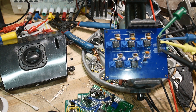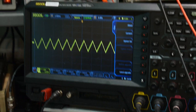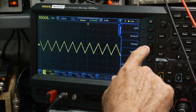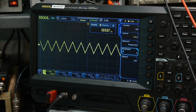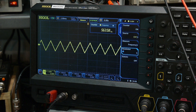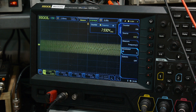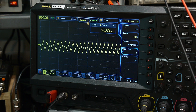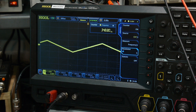Let's hook up some power and take a look at it on the scope. There we go — we've got a nice triangle wave. Let's measure — 570 Hertz. If I go down, 350 Hertz. And I can go up to 5 kilohertz, 8 kilohertz. So right now it's going between 8 kilohertz and 350 Hertz.